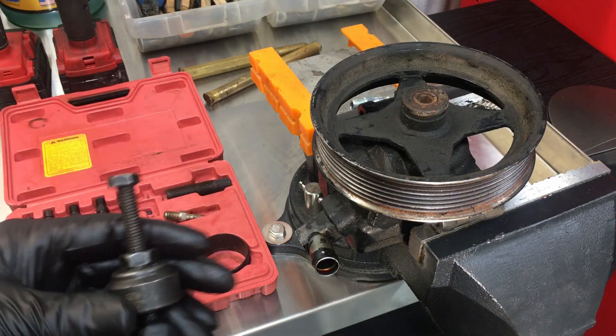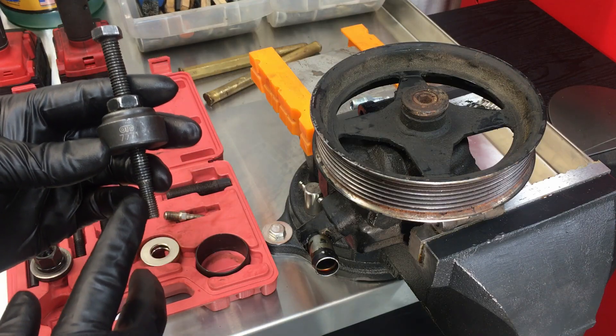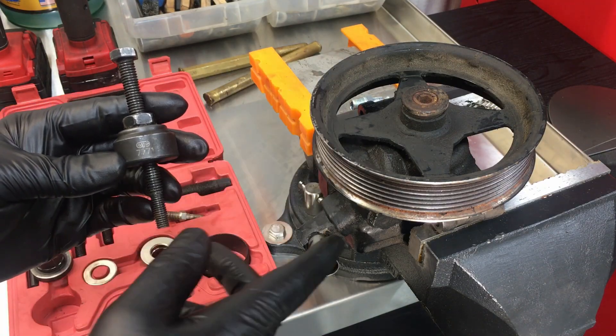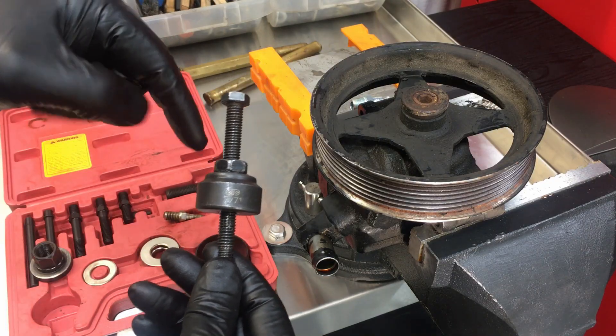For pressing back on, we're going to use a nice high-quality installer. If you get a cheap one, a lot of times this small shaft that threads in there is going to break off when you're pressing the pulley on, because it takes a good amount of force. So get a good quality one like this OTC unit — I'll link to everything down below for you guys.